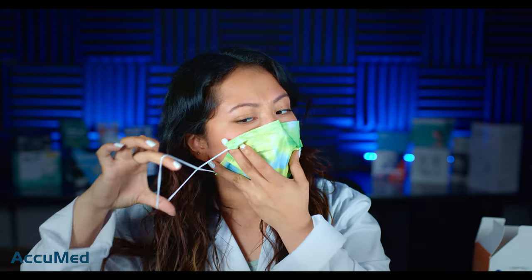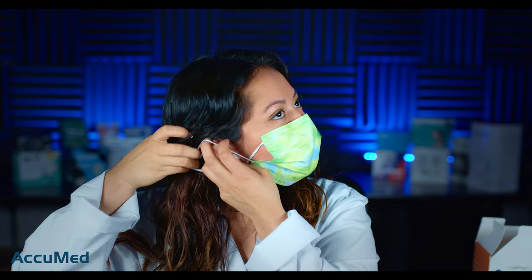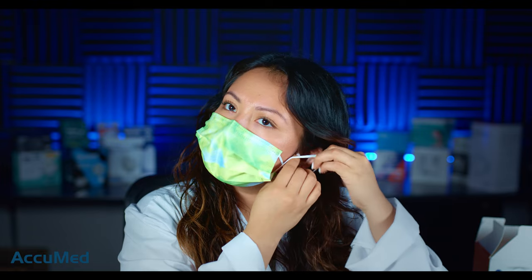A lot of people do this sort of hack where you make the mask tighter like this. Let's go ahead and try that — but even like this I feel like I'm still getting a lot of leakage. This hack doesn't really work for me.